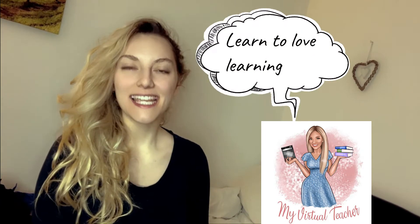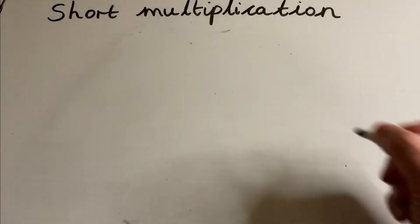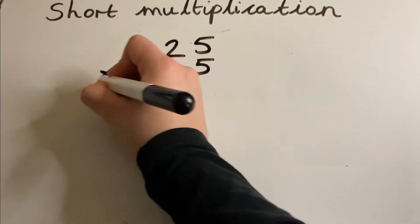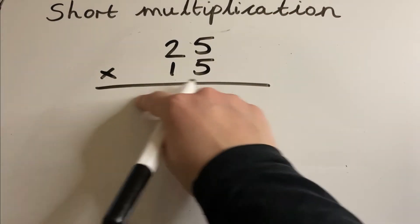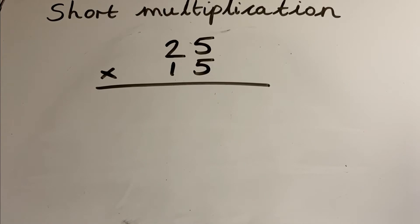Hi guys, it's your virtual teacher here — this is the channel where you learn to love learning. In today's video it's all about short multiplication, particularly for year five and year six. We are multiplying using a short multiplication method, but this time multiplying by a two-digit number. My strategy for this is called the caterpillar, and all you need are two colors.